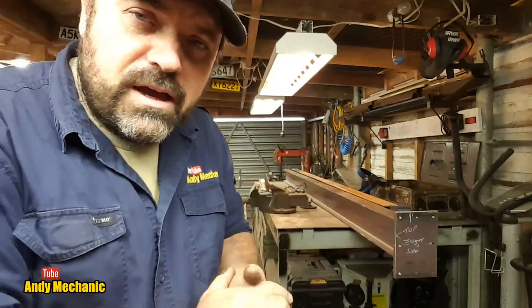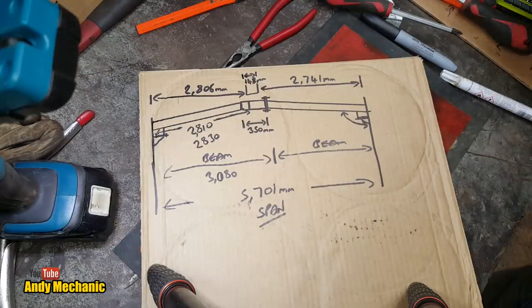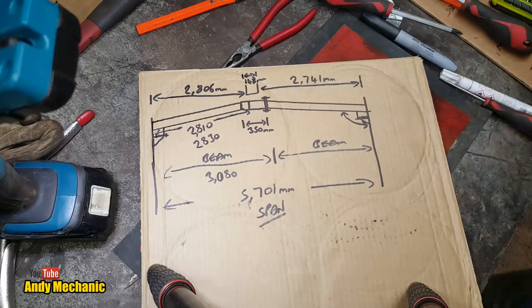The final design is now Plan D. We've moved on since the last video, and I have conceded to viewer pressure.